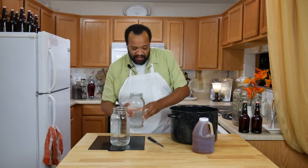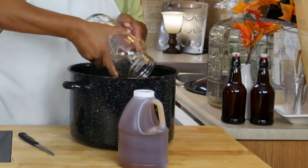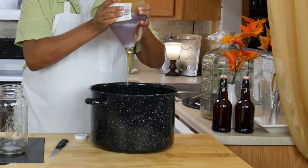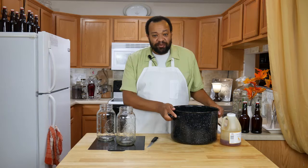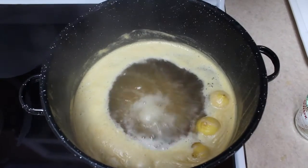Now I'm going to take one gallon of water and then my four pounds of honey. Once you've done this a lot you get used to estimating how much is four pounds. I'm going to take this over to the stove, bring it up to a boil, and let it boil for 30 minutes. Remember as you are boiling your mead to mix it every once in a while.